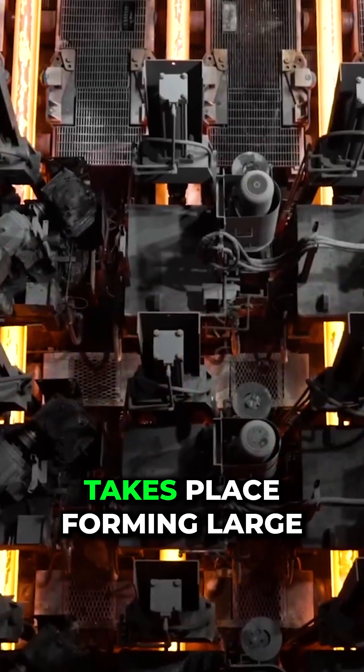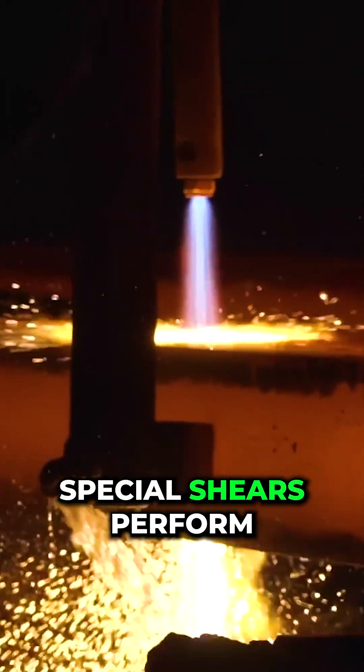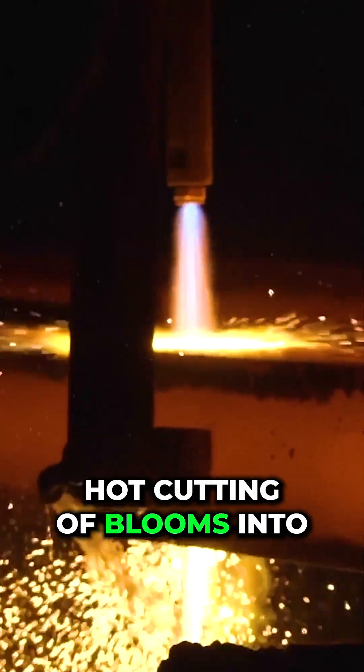Billet manufacturing takes place, forming large hot blooms. Special shears perform hot cutting of blooms into measured lengths.